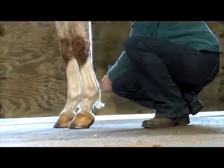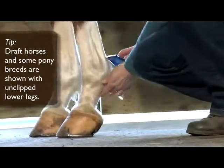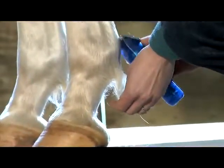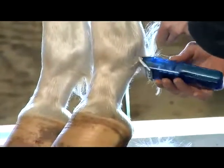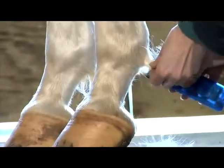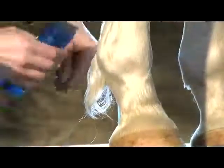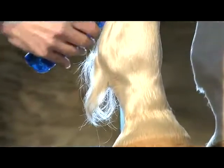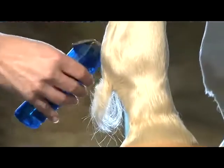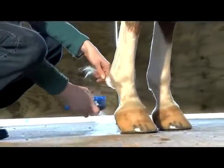Next we're going to clip the fetlock hair, which will make his legs look a bit tidier. You can start going with the direction of the hair so you don't take off too much, and then come back up against the hair from underneath. Just work slowly so you don't take too much off at once, and you can come with the direction of hair down the back of the cannon bone, and then back up against the hair until it's all nice and tidy.